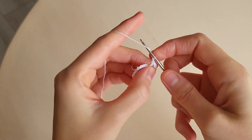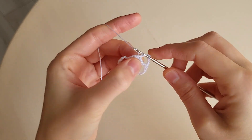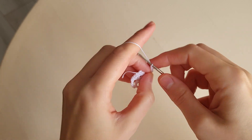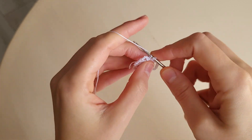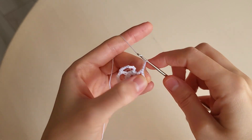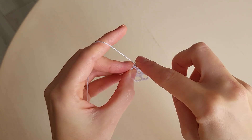Five chains: one, two, three, four, five. A double crochet. Five chains: one, two, three, four, five. A double crochet. Five chains: one, two, three, four, five. A double crochet. Five chains: one, two, three, four, five. Then we make a slip stitch in the third loop.